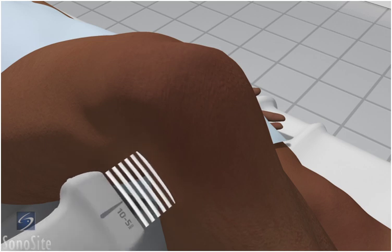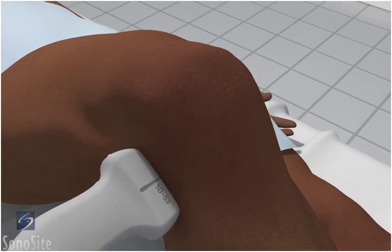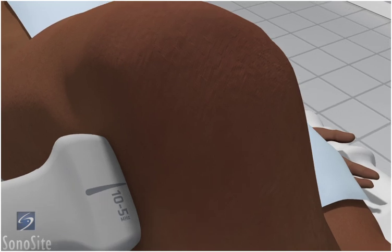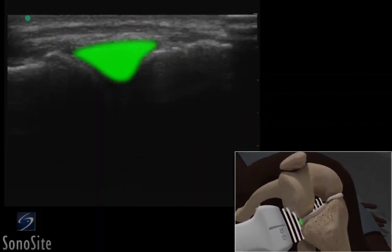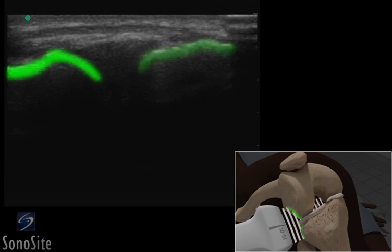The transducer is placed longitudinally just proximal to the fibular head with the orientation marker directed to the patient's head. The lateral meniscus is seen as a triangular-shaped object between the bright hyperechoic signatures of the tibia and distal femur.